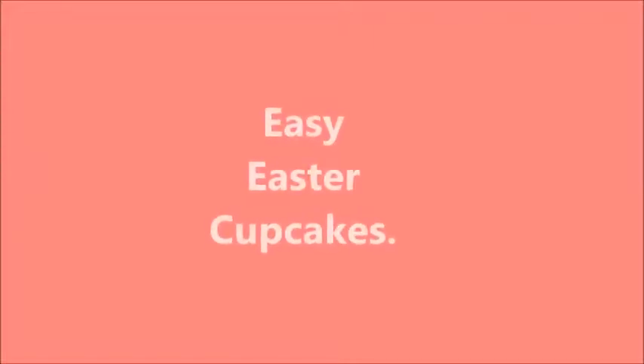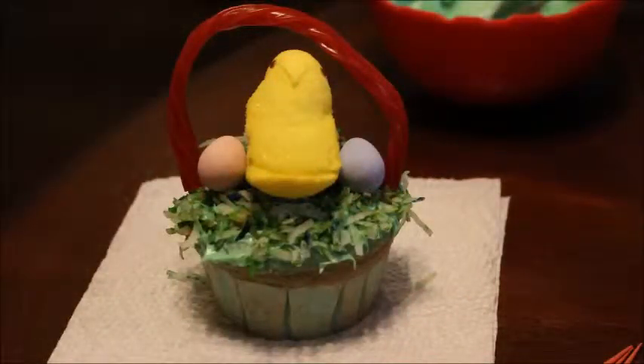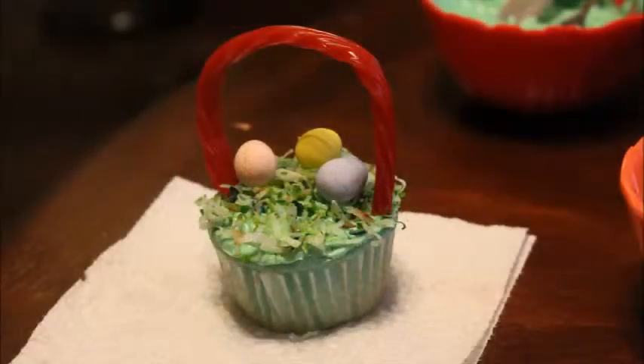So today we're going to be doing something a little bit different. I'm going to show you how to make these really cute Easter cupcakes. There's literally 15,000 different ways you can make these, but this is the way I like to do them. And I'm going to show you what you're going to need.